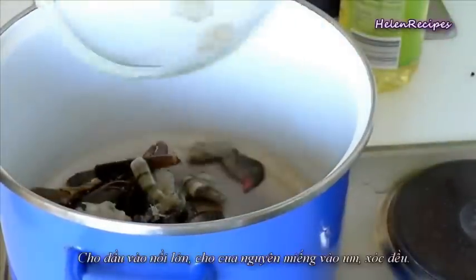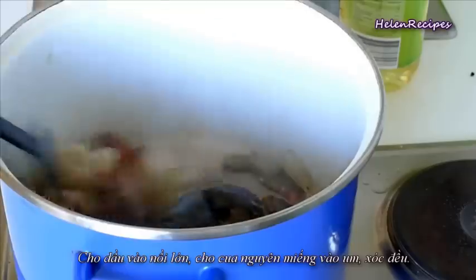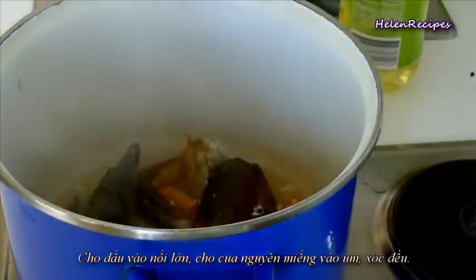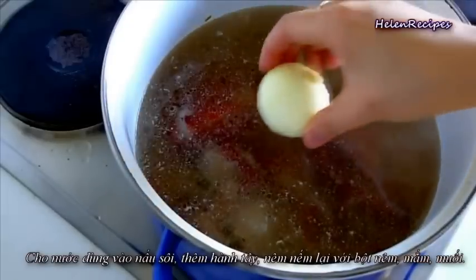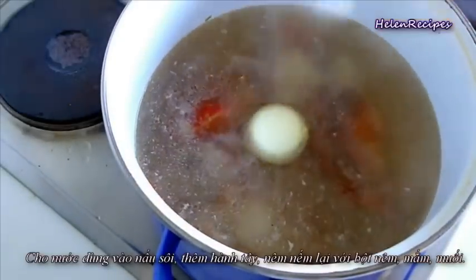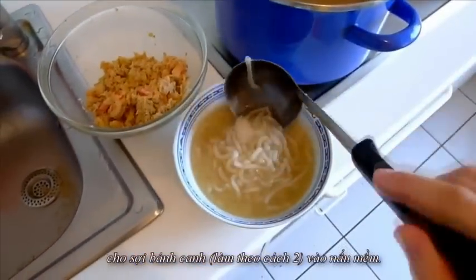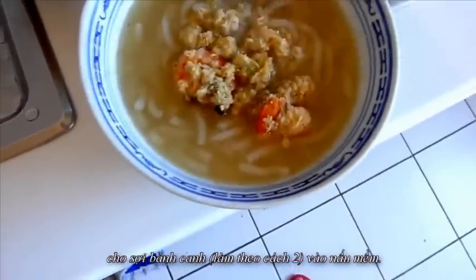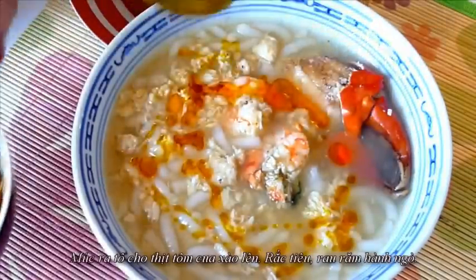Next, in a large pot, heat some vegetable oil and then toss in the crab chunks. Stir-fry until the crab turns orange. Then add in the pork broth or chicken broth, bring to a boil, and season to your taste with seasoning powder, salt, and fish sauce. You can add the Bánh Căn noodle directly into the pot or cook it separately. Transfer into the bowl, top with the crab meat and prawns, garnish with spring onion or Vietnamese mint, and drizzle with some coloring oil.